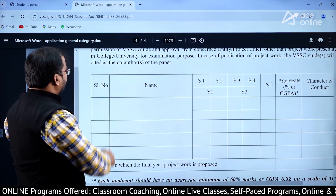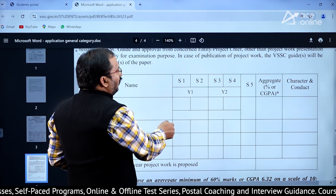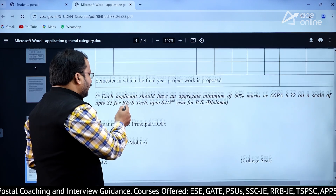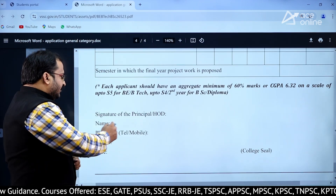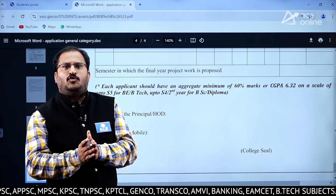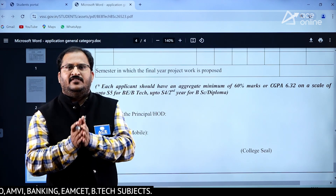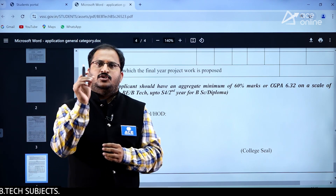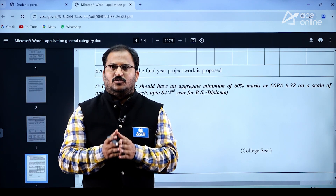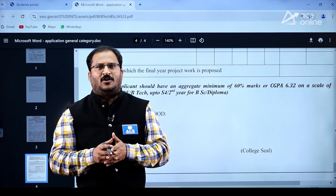In case of publication, the VSSC guides will be cited as co-authors. The remaining details — year, aggregate percentage, character and conduct — should be filled in, and the Principal's or HOD's name, phone number, email ID, date, and college seal must be present. This is about the application form which you have to submit at VSSC 45 days prior to the project block period. This is a golden opportunity — try to utilize it so you can work in one of the best organizations in India, that is ISRO. Thank you, and all the very best.